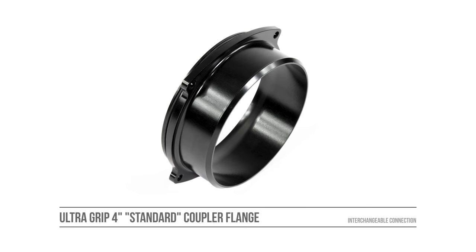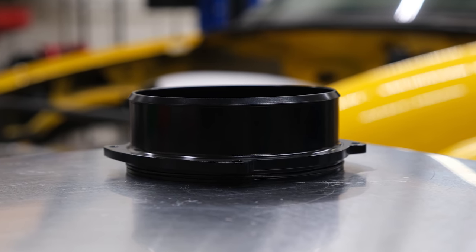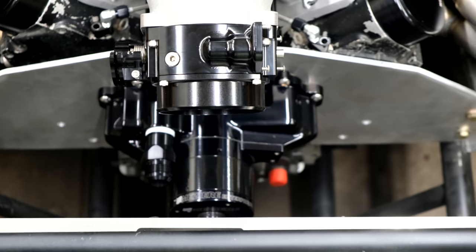Next up is our ultra grip style standard coupler attachment. This features a four-inch OD connection. Thanks to our barbed design, it grips on and doesn't let go of the coupler until you're ready to remove it. This might seem like a small differentiating item, but it's pretty huge if you've ever had couplers blow off. We're super proud of the design — even with a standard style attachment, you get a huge improvement over other options on the market.